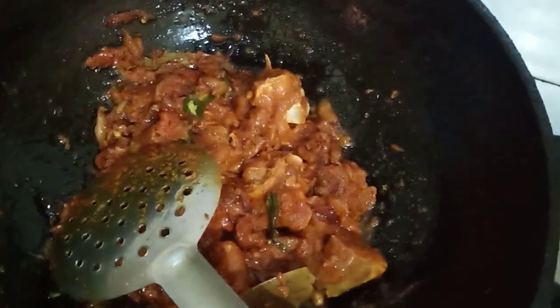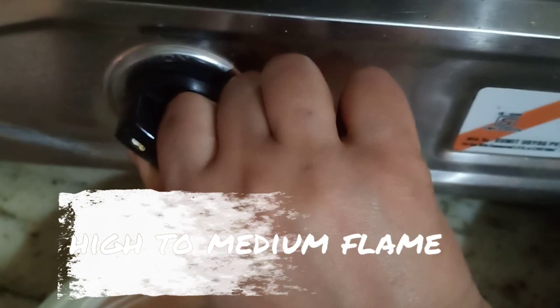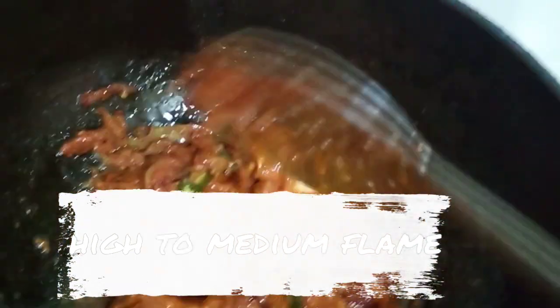Now I use the marinade. I'm going to add the marinade. Once we're getting the marinade ready, I give it high to medium flame and add the marinade.